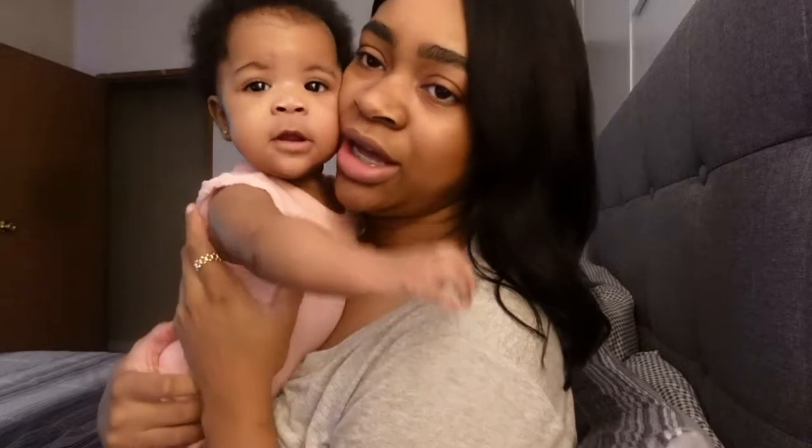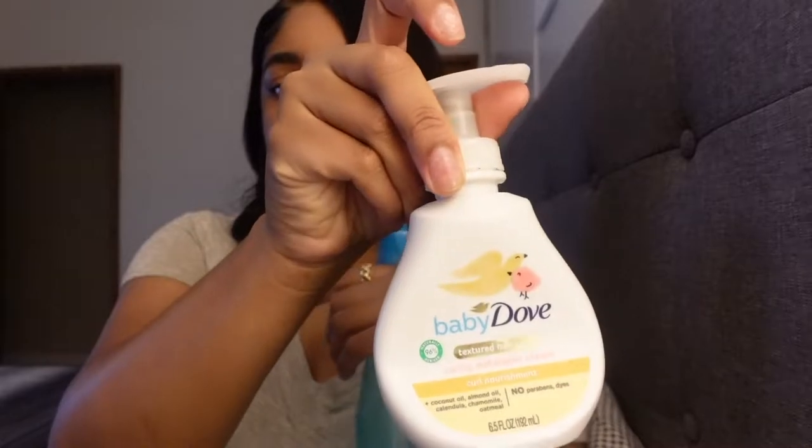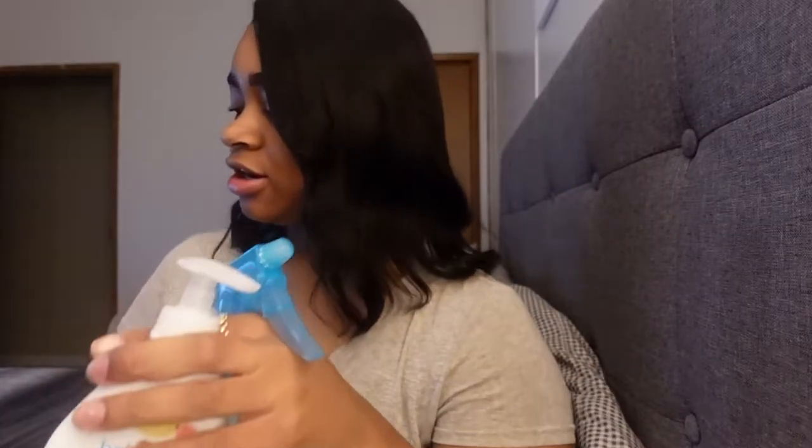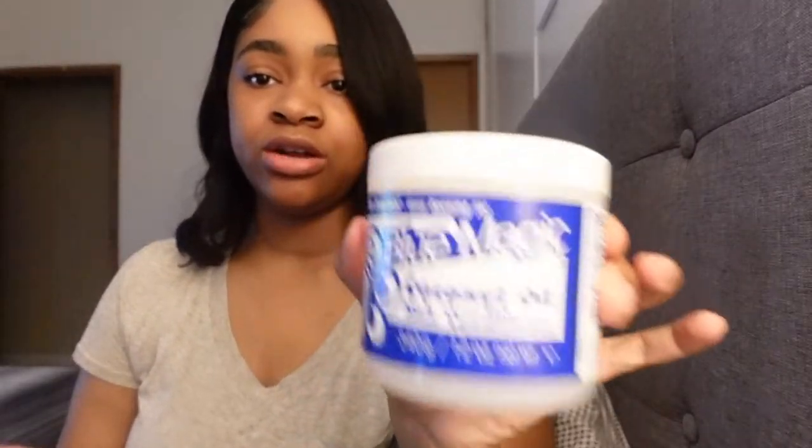So I'm about to show y'all how I do her hair. Logan just woke up from her nap and I'm going to show you guys how I do her hair. So these are all the products that I use. We have her spray bottle, her conditioner, and her little box of bows.